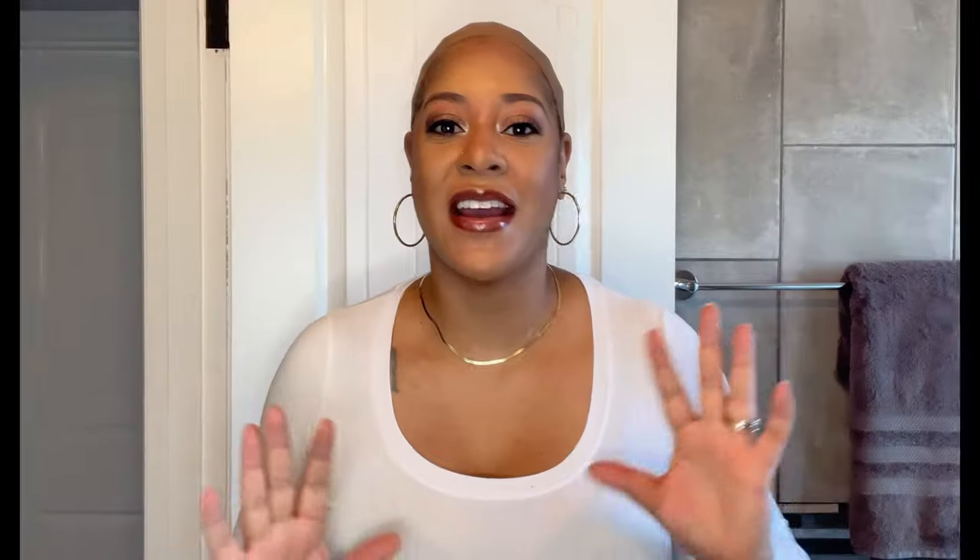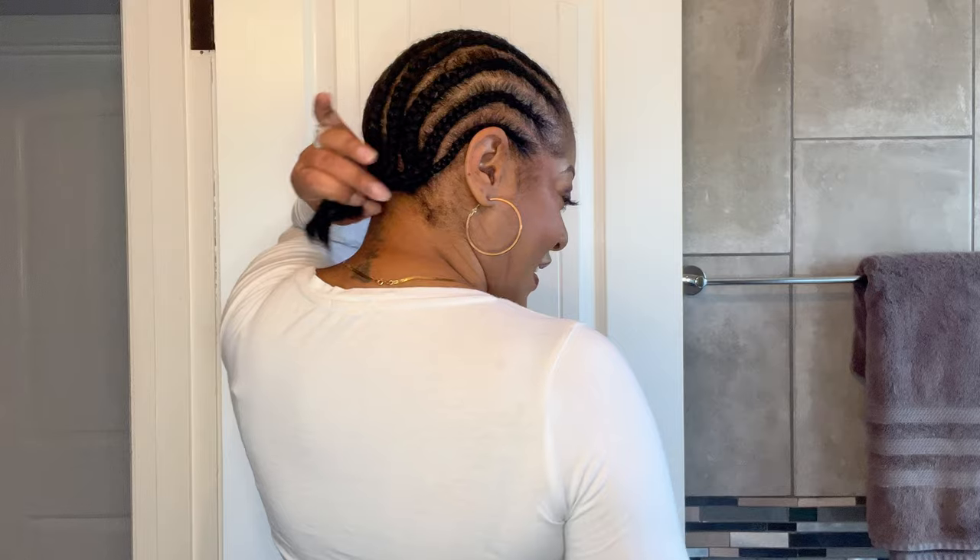Before getting into the install, I wanted to come off mute quickly to show you something. If you've been following my channel for a while, you know that in the beginning of my journey I said I cannot braid my own hair — but I have been practicing. Look at my braids right now! I know they're not perfect and my grays are showing, but I am so proud of myself. I have ten braids going to the back and a little ponytail, and I am getting so much better.